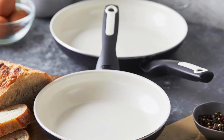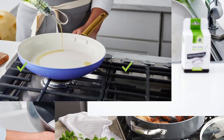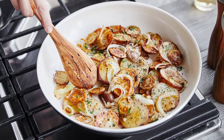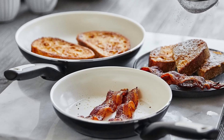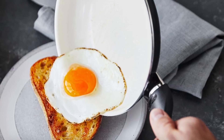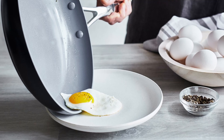Effortless cleanup: who likes scrubbing pans after a meal? With the Green Pan Rio, cleanup is a breeze. The ceramic non-stick coating ensures food slides off effortlessly, while the pan's dishwasher-safe design takes convenience to the next level. Even stubborn sticky messes won't stand a chance. A quick wipe or rinse is often all you need, making these pans ideal for busy families and individuals who love cooking but hate the cleanup.